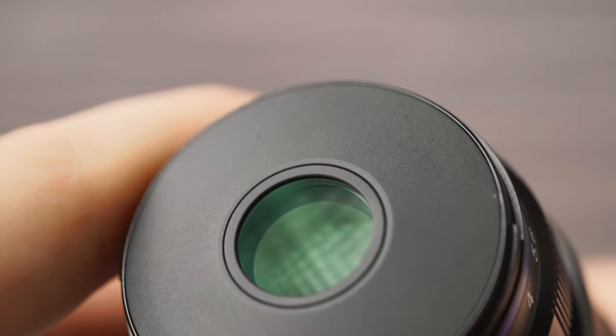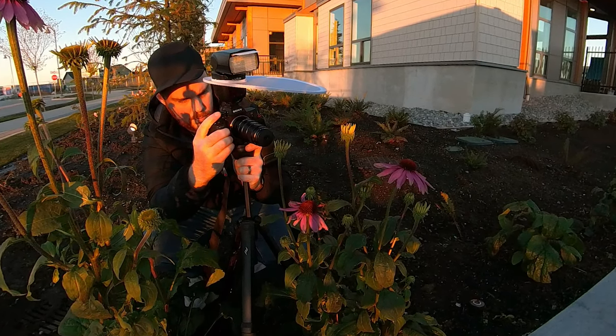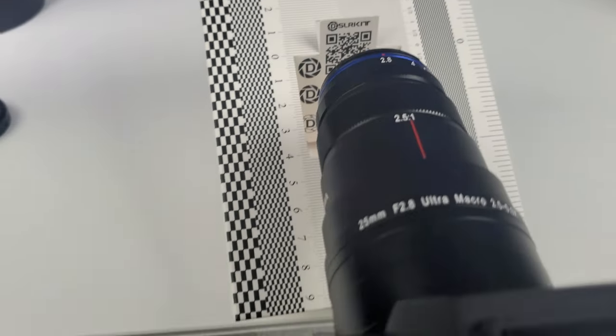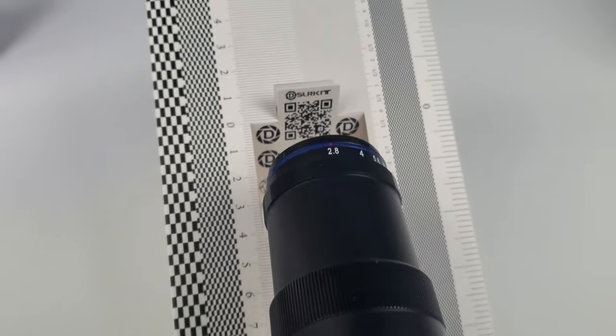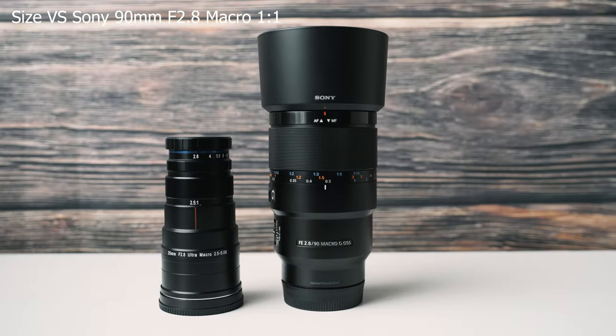The lens construction is quite good. On the back there's a metal mount with no rubber gasket for weather sealing. On the front you'll see the smallest front element you've ever seen, but it is actually quite sharp. That tiny piece of glass gets you really close to subjects without spooking them — which is one of the cool things about this lens. It's really thin and small for what it is, and it does have a fixed working distance of about 23 centimeters, reduced further at five times magnification.